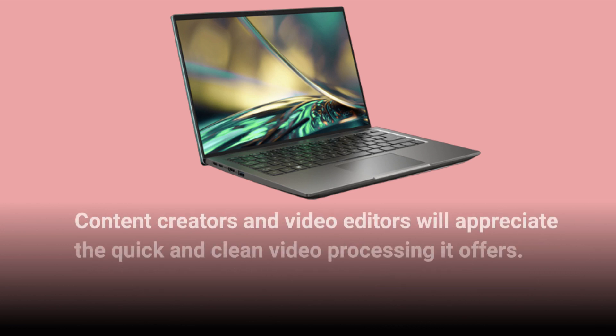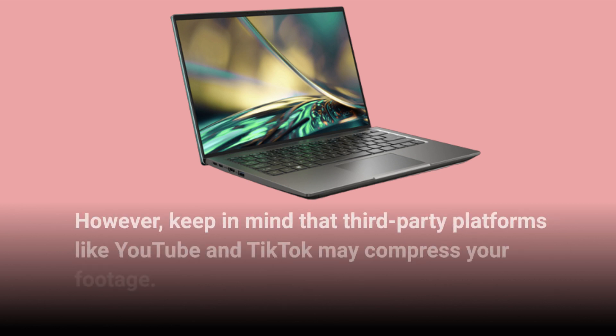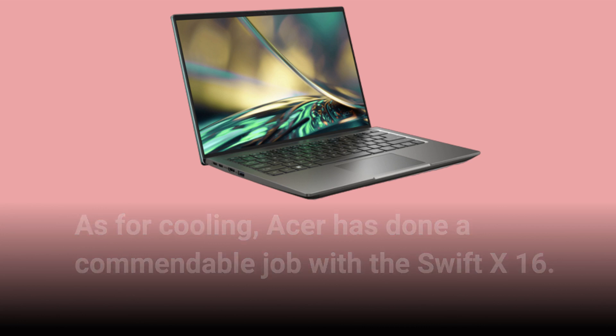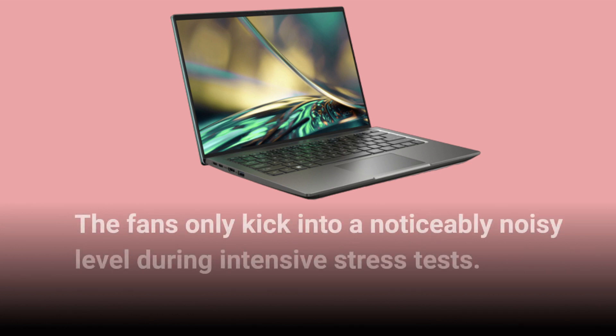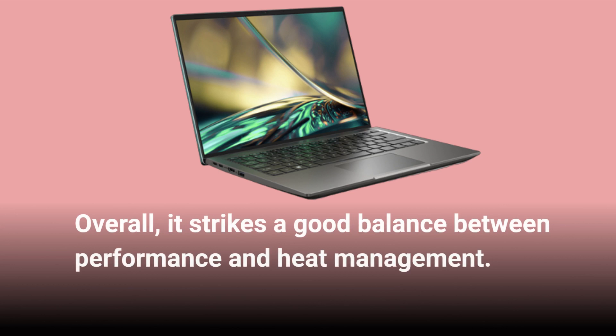Content creators and video editors will appreciate the quick and clean video processing it offers. However, keep in mind that third-party platforms like YouTube and TikTok may compress your footage. As for cooling, Acer has done a commendable job with the Swift X16. The laptop stays cool and runs quietly even under heavy workloads, thanks to the well-designed cooling system. The fans only kick into a noticeably noisy level during intensive stress tests. Overall, it strikes a good balance between performance and heat management.